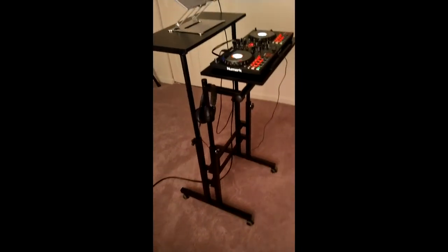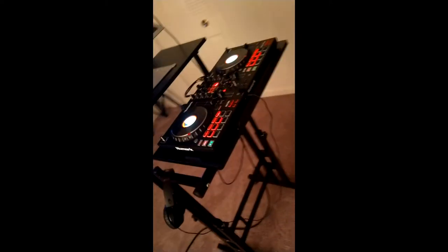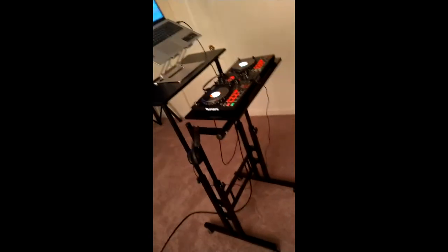This desk is fantastic. It was super easy to assemble and the instructions were very clear — it even came with its own little tools for assembly. It's really sturdy, and I'm 5'8" and it's the perfect height. Great product, definitely recommend it.